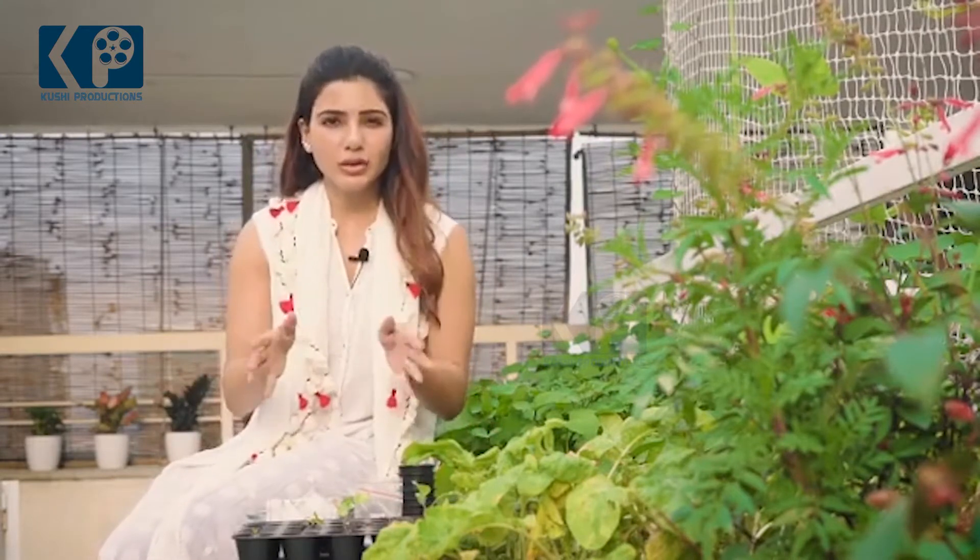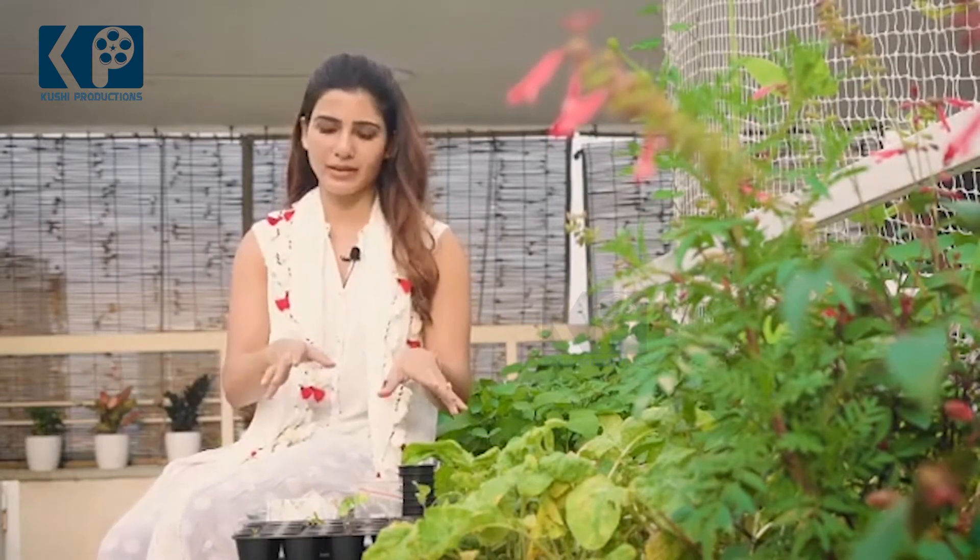Get your seeds from a good source, keep them away from sunlight, store them away from sunlight, and check the expiry date.